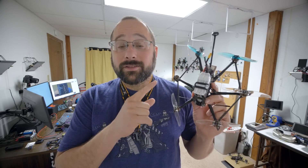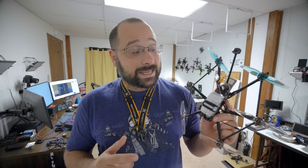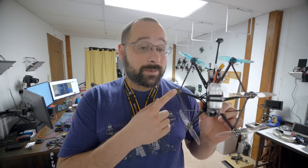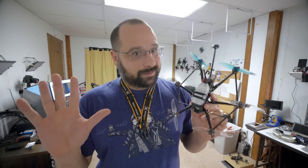This is the Flywoo Hexplorer, the four-inch hexacopter by Flywoo that I reviewed on my channel a little while back. Link in the video description if you missed it. The big question that everybody's asking is: can it fly with one prop missing? Hexacopters can do that — can this one? I'm Joshua Bardwell, and let's just go right into this video. I am going to answer the question of whether this will fly with one prop. Let me start with a little bit of background information, because you know that's how I roll.